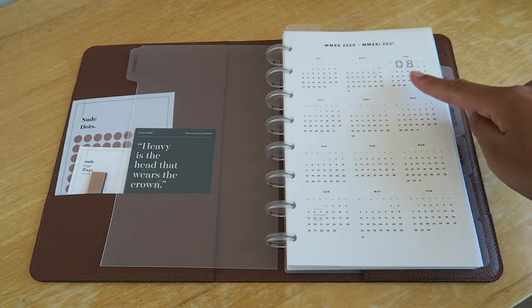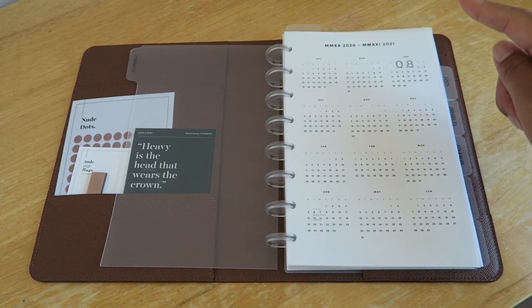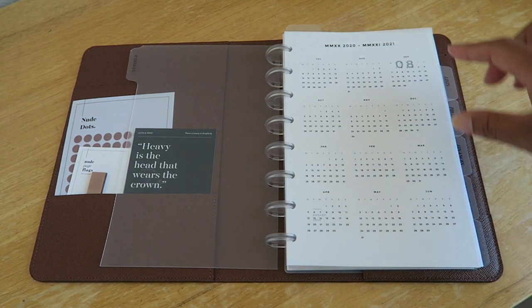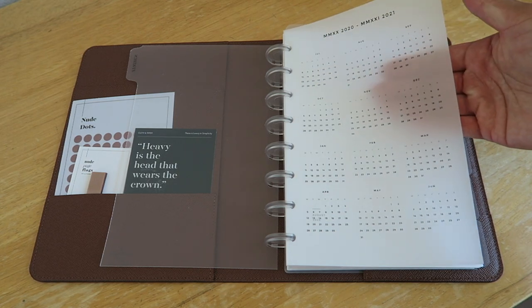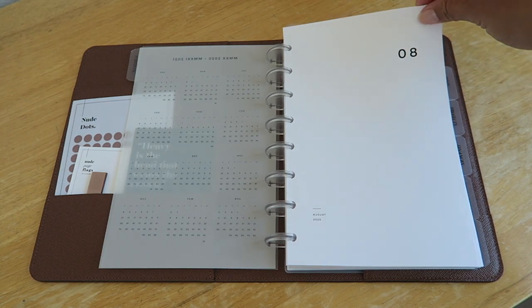In my Schedule tab, I have a calendar dashboard from Infinite Lotus. This one goes from July 2020 to June 2021 and it is a transparent dashboard, so you can see through to the other side.